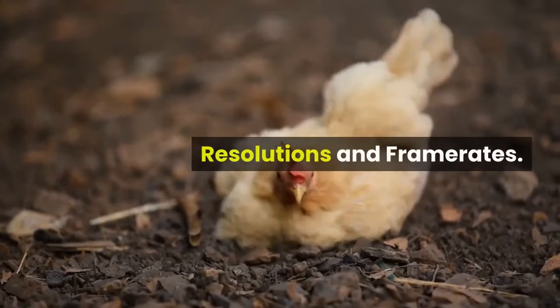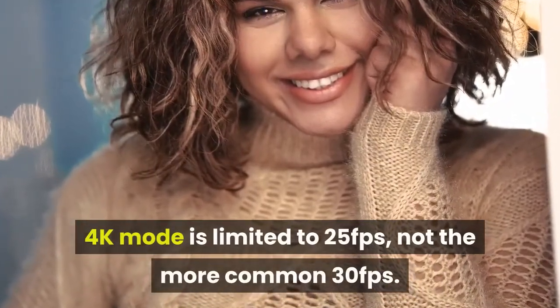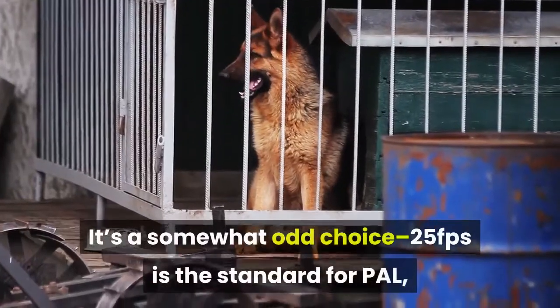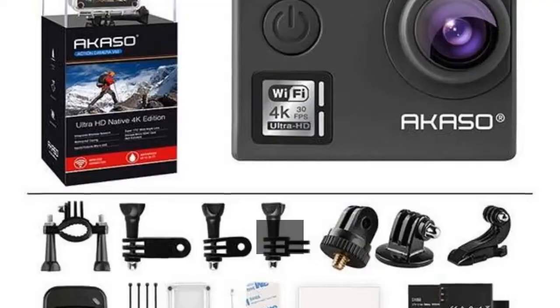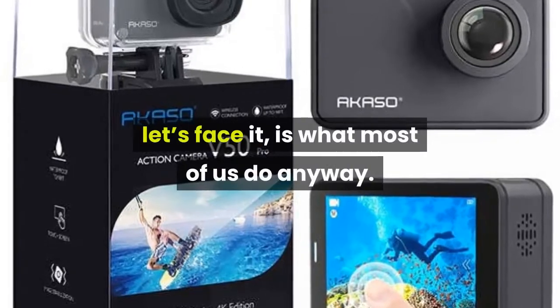4K mode is limited to 25fps, not the more common 30fps. It's a somewhat odd choice — 25fps is the standard for PAL, although that's less important if you're sharing the videos digitally online, which is what most of us do anyway.